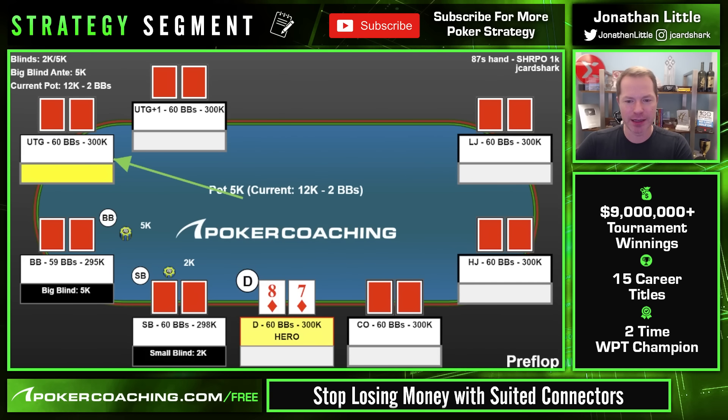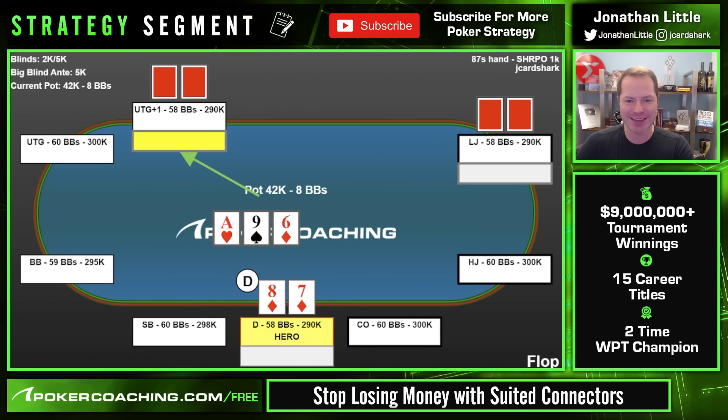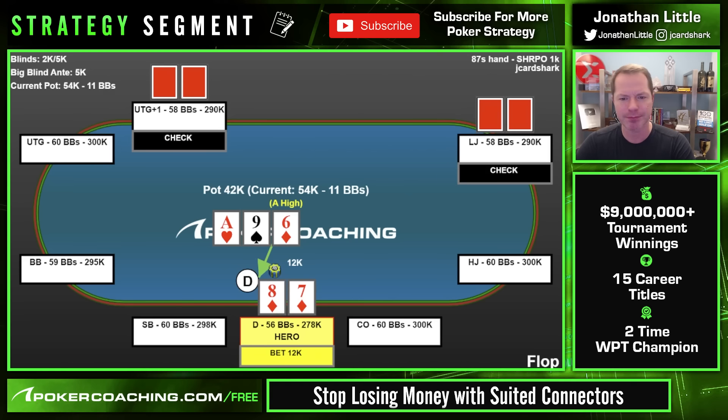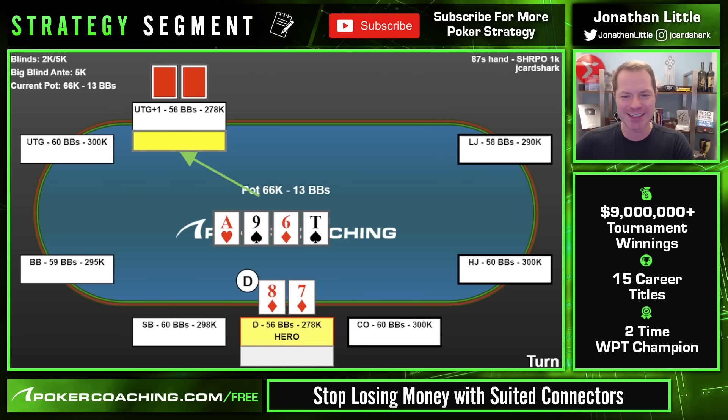The key to winning money with suited connectors is to win your opponent's entire stack when you make the effective nuts, and sometimes that means using bigger bet sizes than you're used to. Example: under the gun raises to 10k playing 60 big blinds deep, lojack calls, and we call with 8-7 of diamonds on the button. Flop comes A-9-6 with one diamond — we have an open-ended straight draw. UTG checks, lojack checks, so we bet 12k.